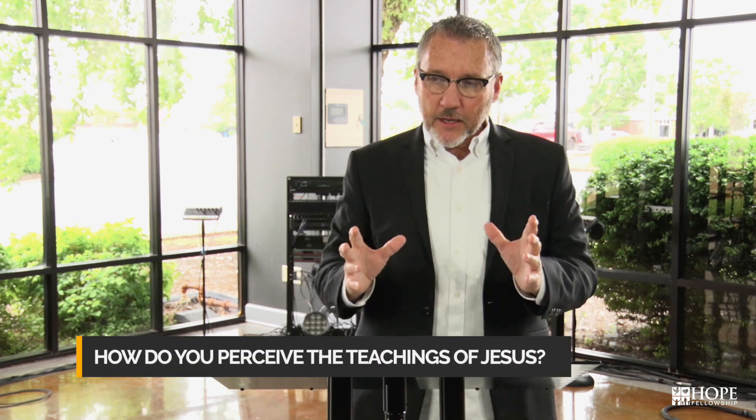The question is: how do you perceive the teachings of Jesus? This is step one of the blueprint we find in Acts chapter 2 — the apostles' teachings — what Jesus taught the apostles, and now the apostles are teaching those things to the New Testament believers. Have you ever thought that the person who wrote the instructions had your best interest at heart? They created the product, so they know — they have actually seen the end result of the product, but we haven't.